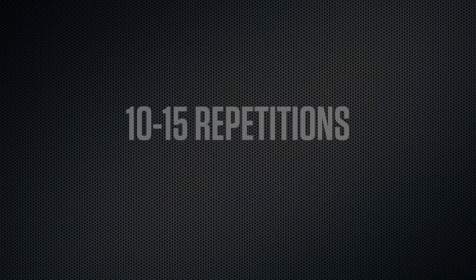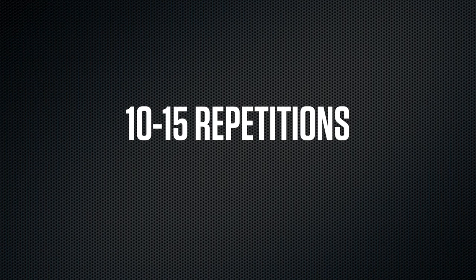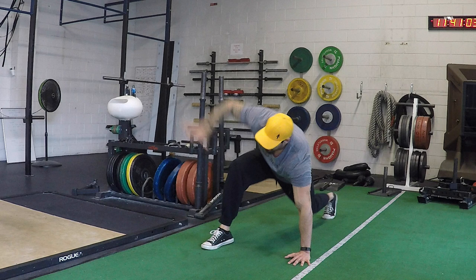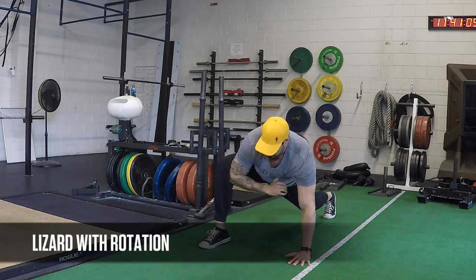Each one of these dynamic movements, we're always doing about 10 to 15 repetitions, never holding the stretch longer than three to five seconds. The next move is a lizard with a rotation.